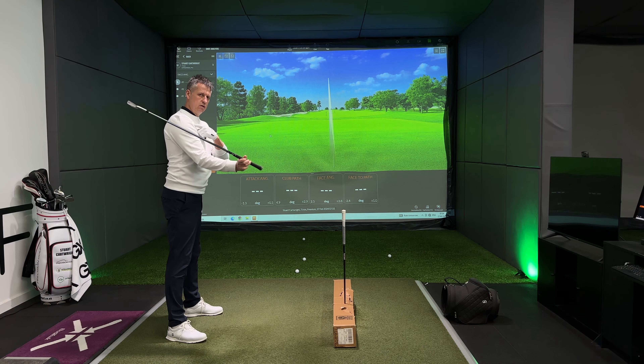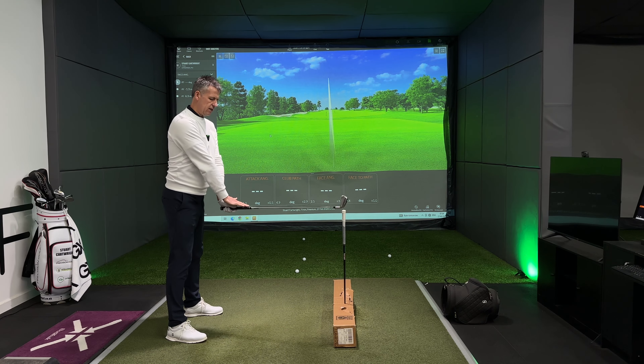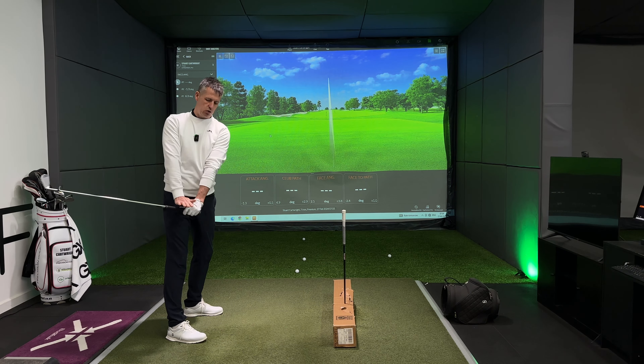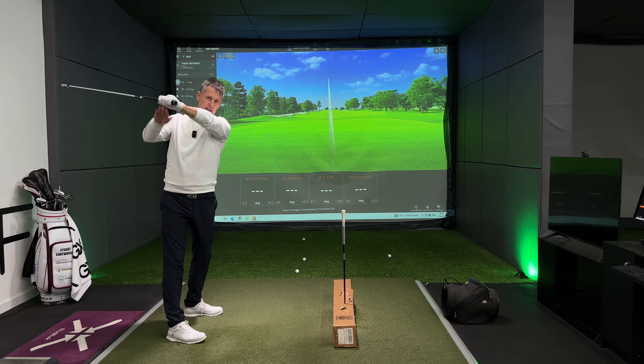The right shoulder is crucial to unlocking your golf swing. The right shoulder has a misconception among most golfers that it should not move forwards. We believe that if we keep the right shoulder back, it will give us the opportunity to hit from the inside and hit that baby draw.